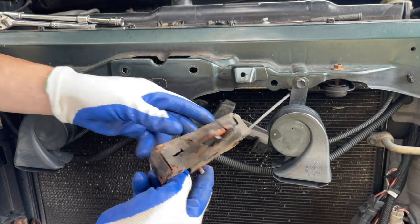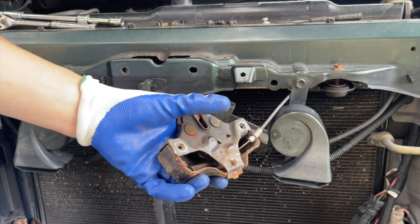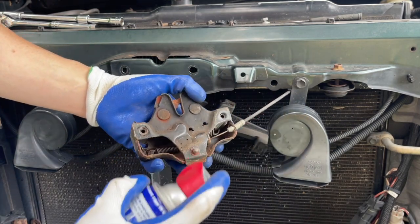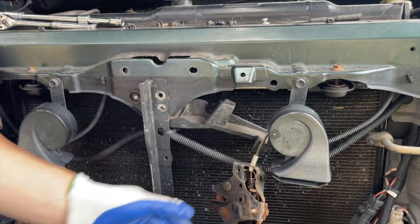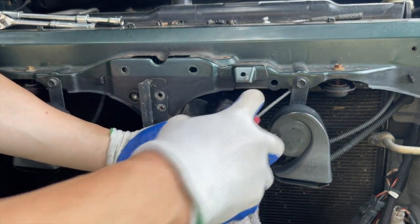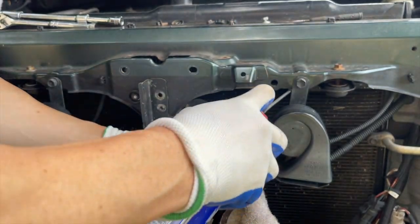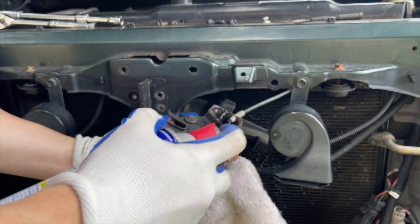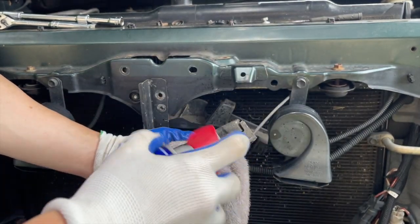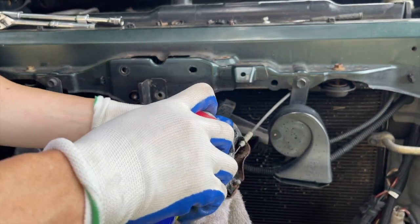I'll just lube it up with some WD-40 and call it a day. This was on Amazon, 11 bucks at OEM. I checked with the Toyota dealership near my house — this is 70 bucks without the cable. I'm just going to lube this up. All the springs are intact. Rusty is a 2007 Toyota Tundra. Hopefully that does the trick.